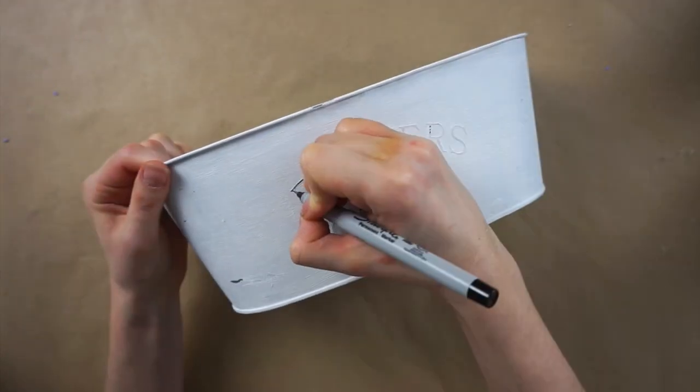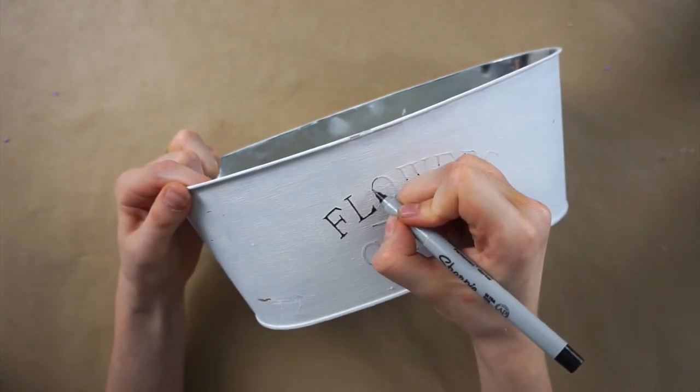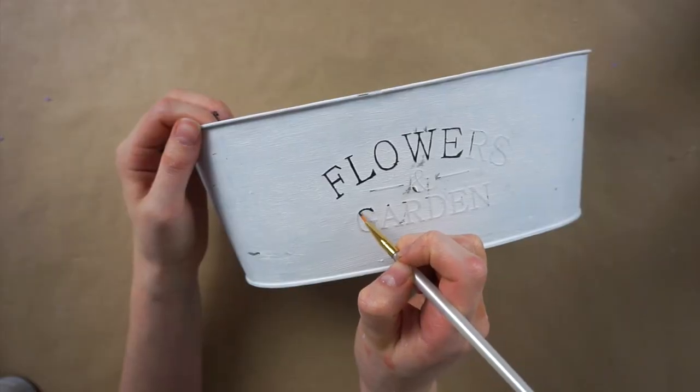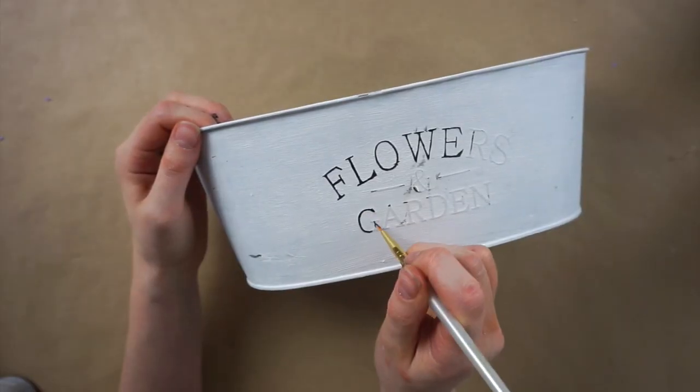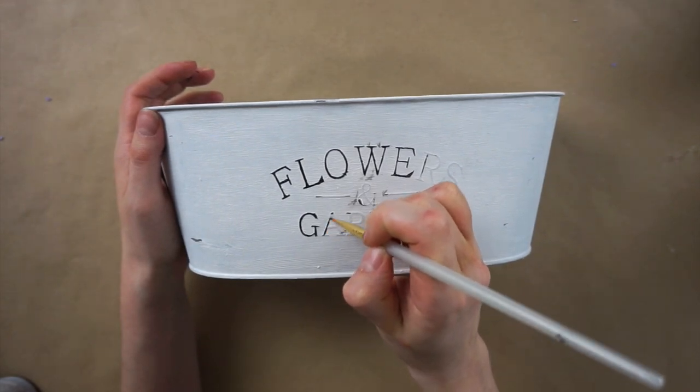I started going over the letters that say 'flowers and garden' with a thin Sharpie, but it started to not really work that well, so instead I took a thin paintbrush and some black acrylic paint and I'm using that to paint over top of the letters.